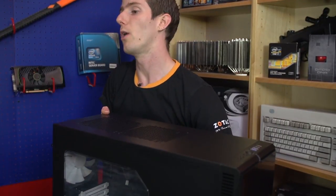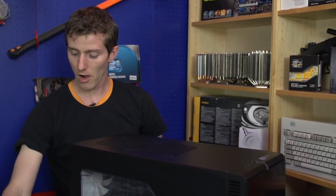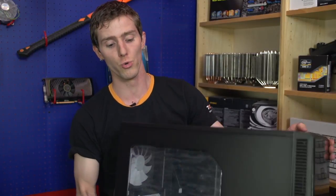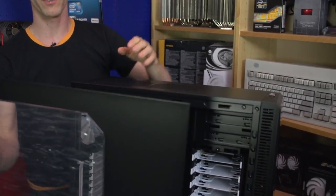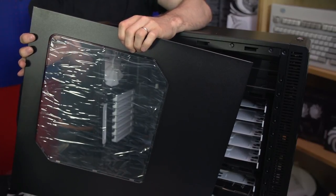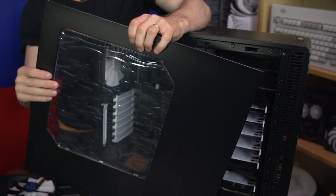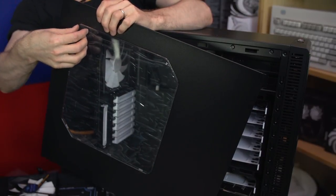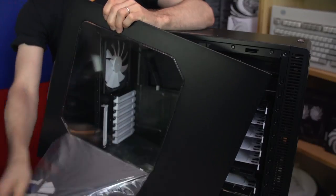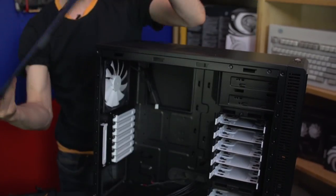Now it's time to open up the case. There are thumb screws on the back which, contrary to what I normally see, are not too tight to remove by hand. This is the side-panel windowed version of the Define R4, which is awesome — I'm so glad they started doing a windowed version. You can get a non-windowed version, or the case in different colors: black or white. Black window was the way to go for me. The protective covers on the panels are important — one had a scratch — but the window itself is crystal clear.